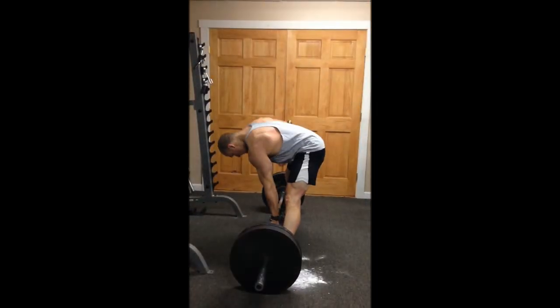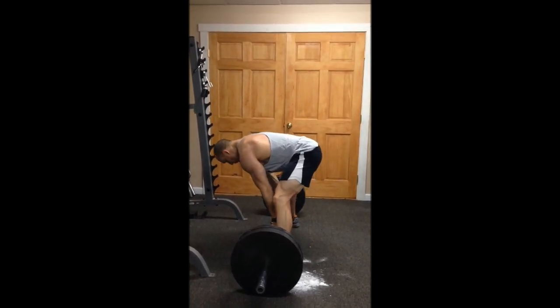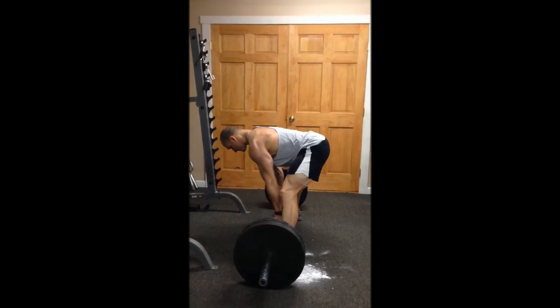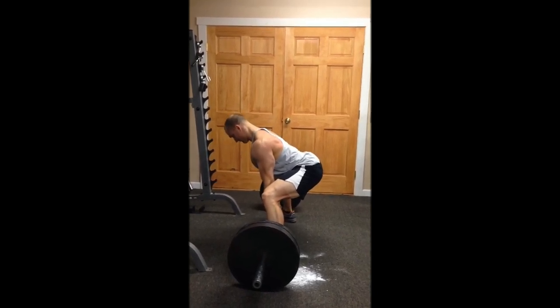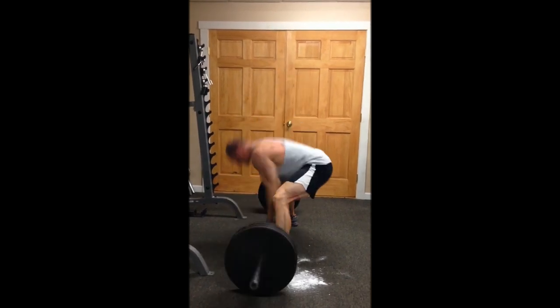So there you have it. Important points, guys: shoulders over the barbell when you start, hips go down and back, use the barbell as an anchor, hips should always be lower than shoulders, spine should be neutral including your head. Any coach tells you to look up at the ceiling when you deadlift, tell them they're fired. Hope this helps, guys. Thanks for watching. See you next time.